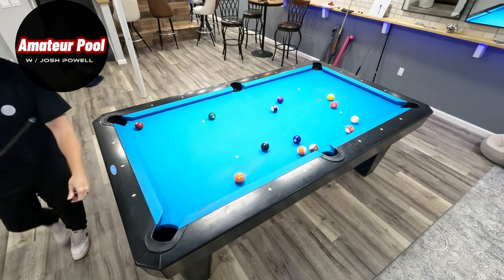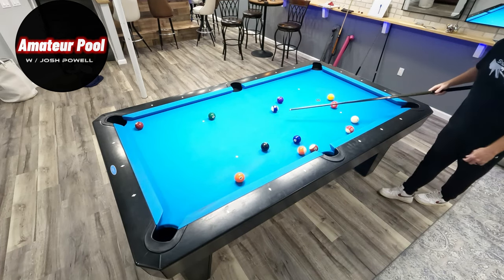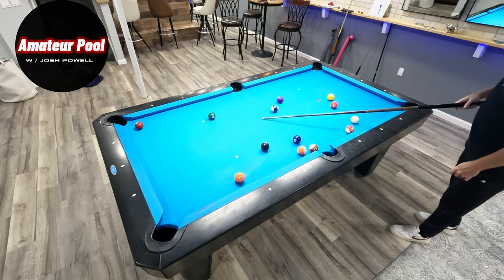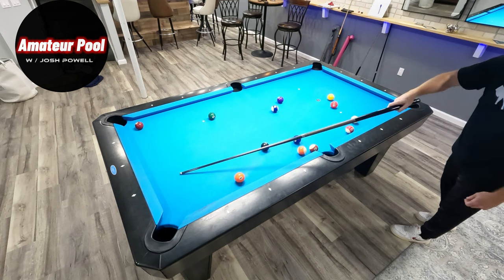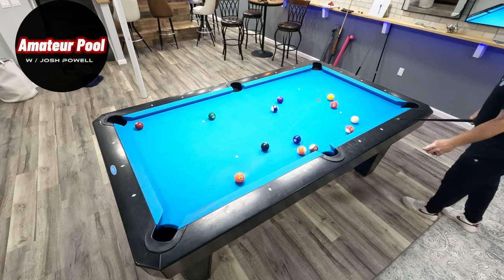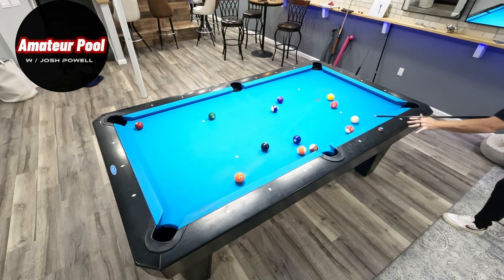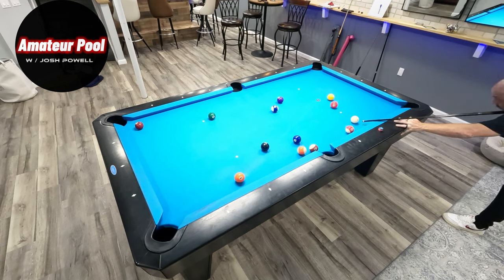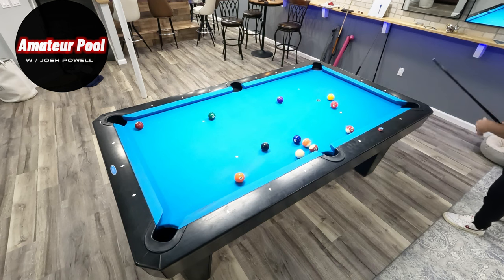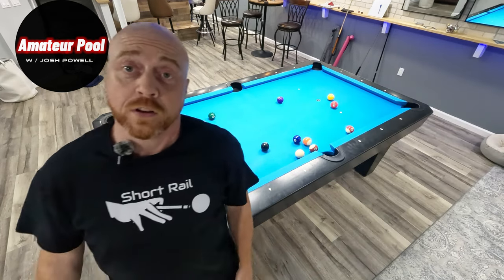That'll do — that'll do, pig, that'll do. Now I've got to cut this 10 into there, and I'm going to use bottom with left spin. The bottom is going to bring me back this way and the left spin hopefully is going to bring me right down into here. Got to be cautious with this shot for sure — a lot can go wrong, especially when you're me. That's okay, I don't mind bumping it — don't see nothing wrong with a little bump and grind.